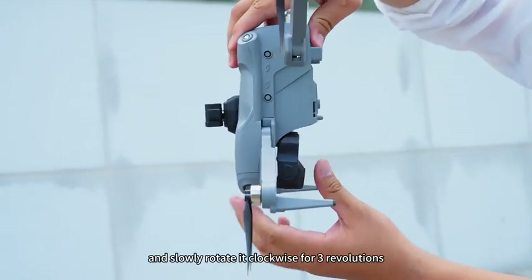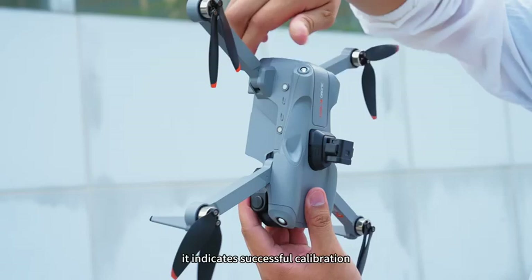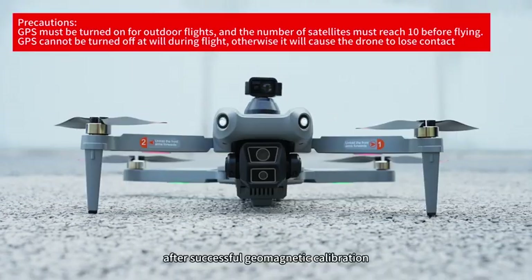Lift the drone vertically and slowly rotate it clockwise for 3 revolutions. If the remote control emits a beep sound, it indicates successful calibration. The drone's rear indicator light remains continuously lit, and the remote control emits a beep, indicating successful calibration.